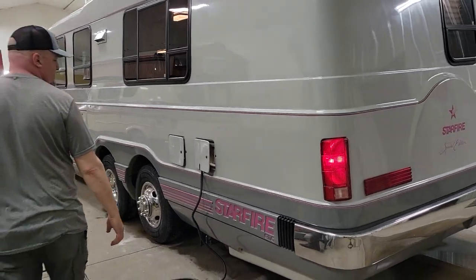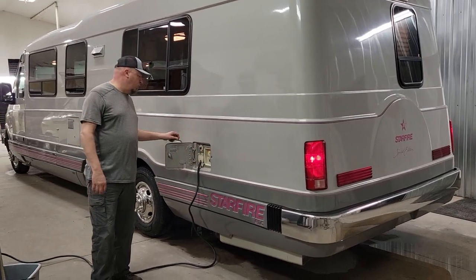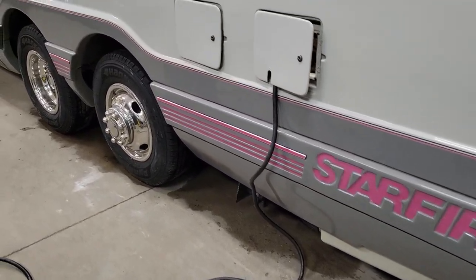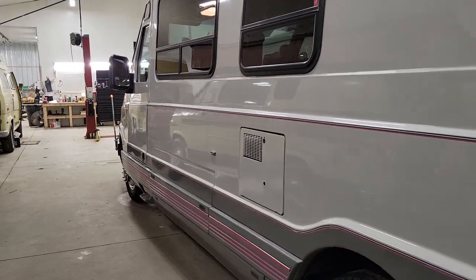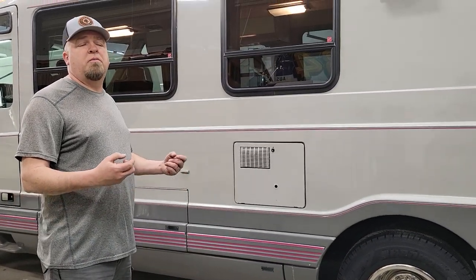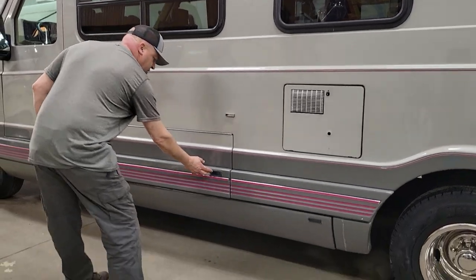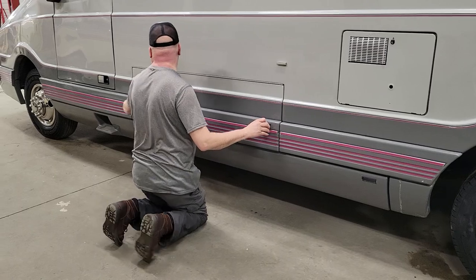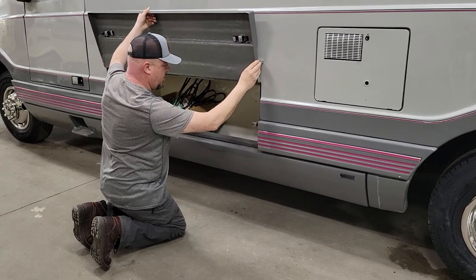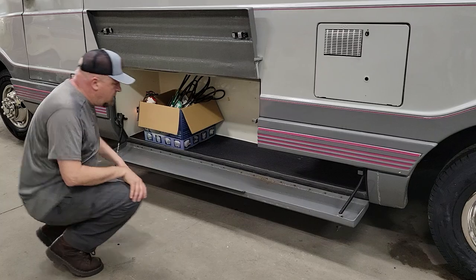On the driver's side, you've got all your hookups — electric, water, new cable, where you put the gas in, and the dump down there. Almost no flaws on this thing as far as paint goes. Underneath the chassis, they rust-proofed all the stuff underneath, so it's absolutely solid with no rust. There's a pretty big storage area here — this clips up, that flips down, light comes on. A good storage area. They always kept extra belts and hoses.